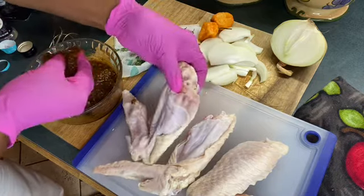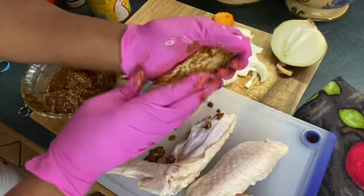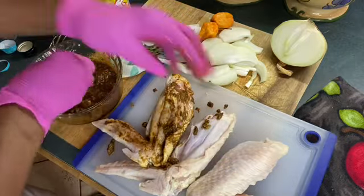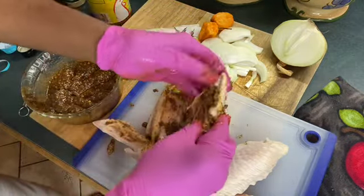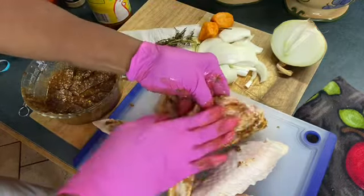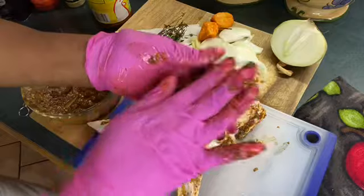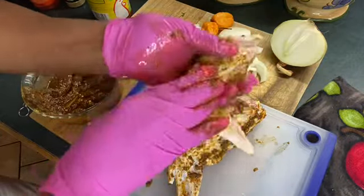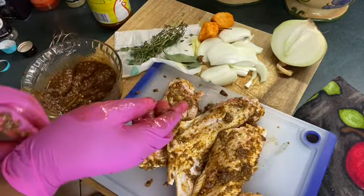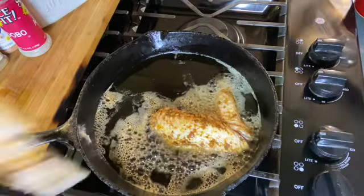Now I'm going to pat the seasoning on the flats. I'm going to bring the drums over here too — I just want to do the flats first — and I'll be back. Next I'm going to drop the wings in the cooking oil.